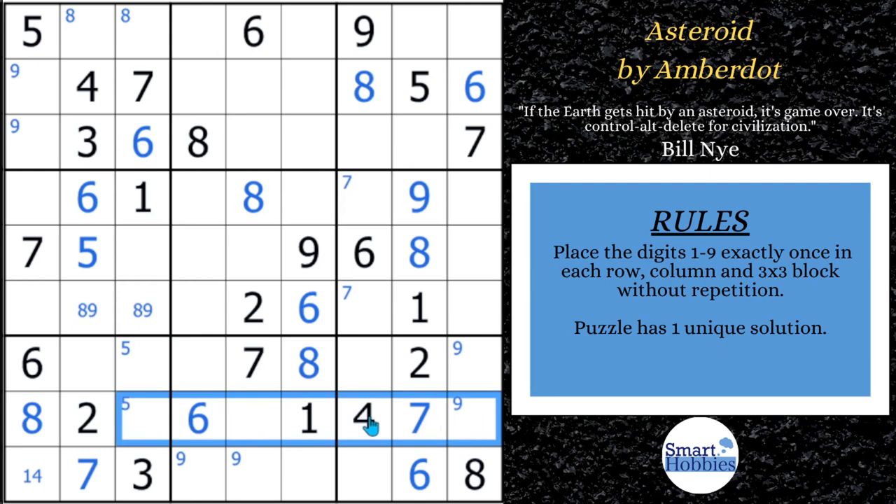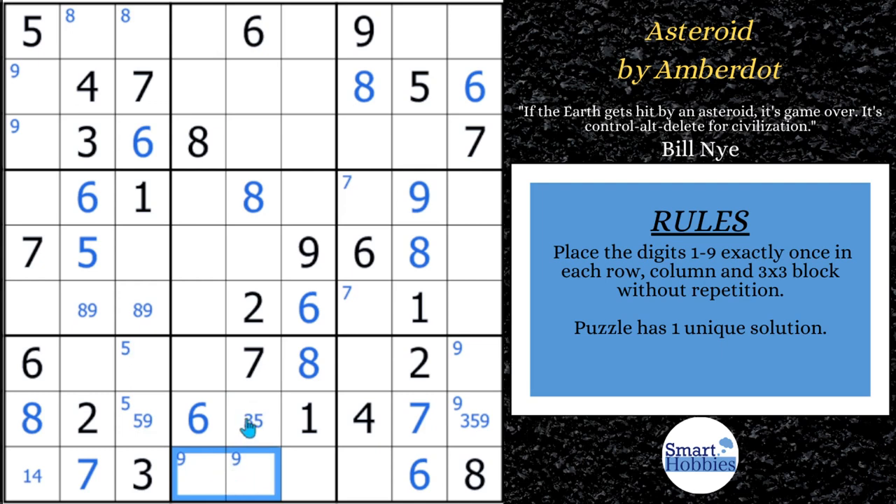Look across here — there are three cells remaining, so it's a naked triple of 3, 5, 9. This can't be a 3 because of the 3 right here, and this can't be a 9 because of those 9s right there. Since this 3 is cutting across row 9, the two places left for a 3 in block 8 are right there. It would be nice to solve one of those 3s — and we're just about to do that. It'll lead us up to our first advanced strategy.